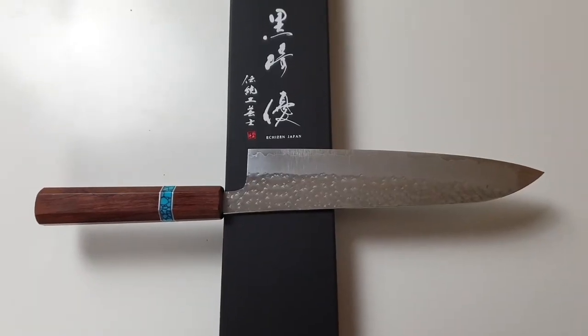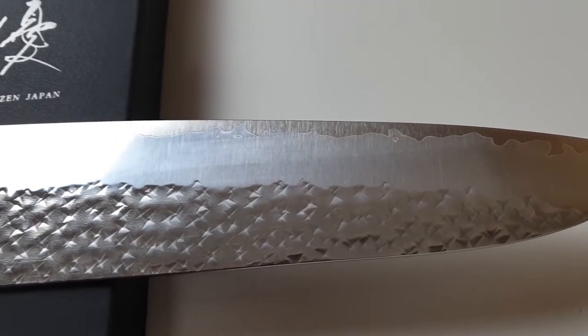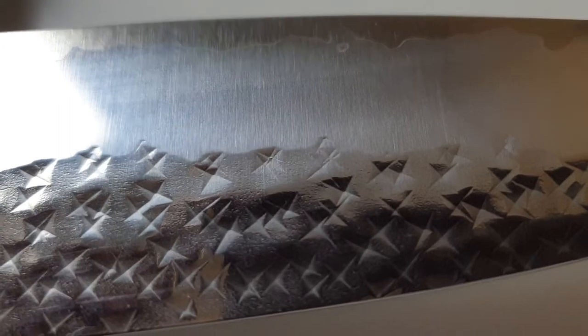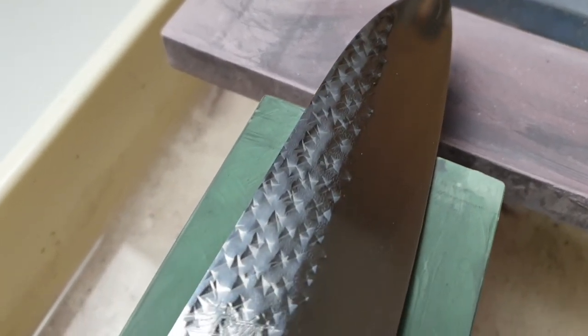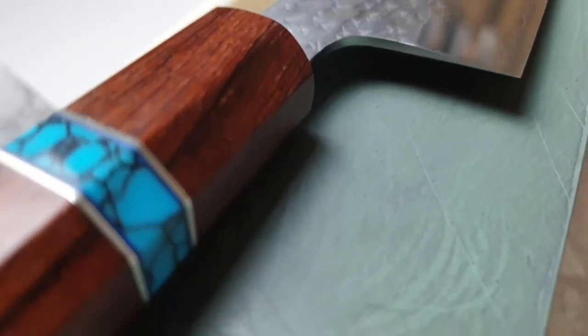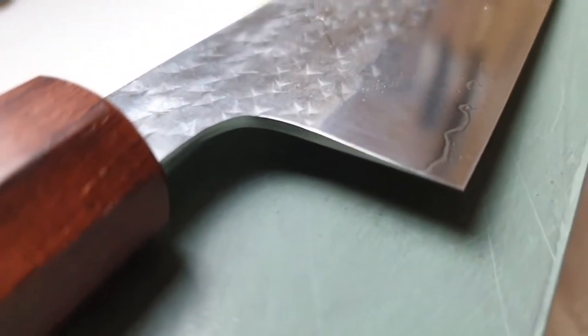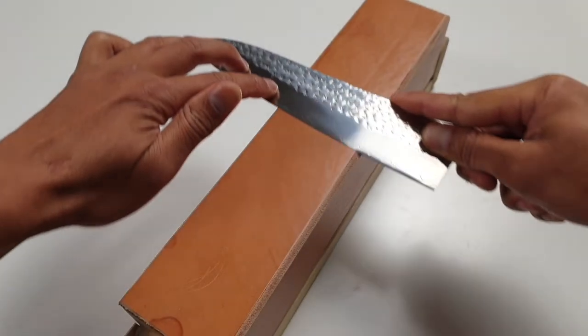I have knives made out of blue No.2 and white No.2, and the SG2 outperforms them both in my opinion. Edge longevity is definitely better with the powder steel. You pay a bit of that time back on the stone, but I don't mind spending a few extra minutes per knife. Out of the box sharpness was pretty good — razor sharp actually. A lot of times I take a brand new knife to the stones, but not necessary on this one because this knife came razor sharp out of the box. I only gave it a few passes on the strop.